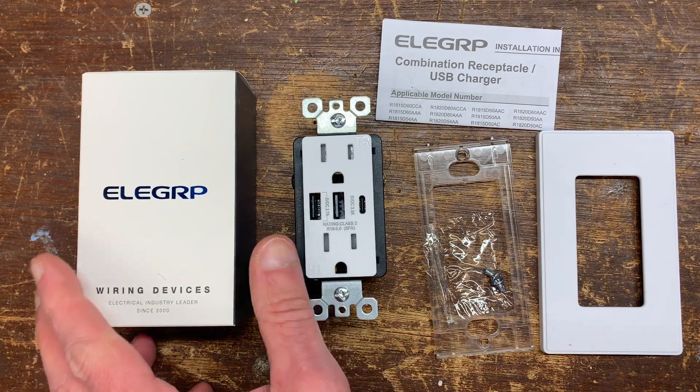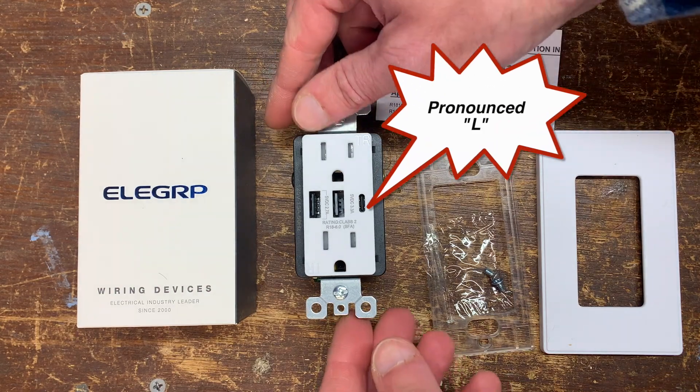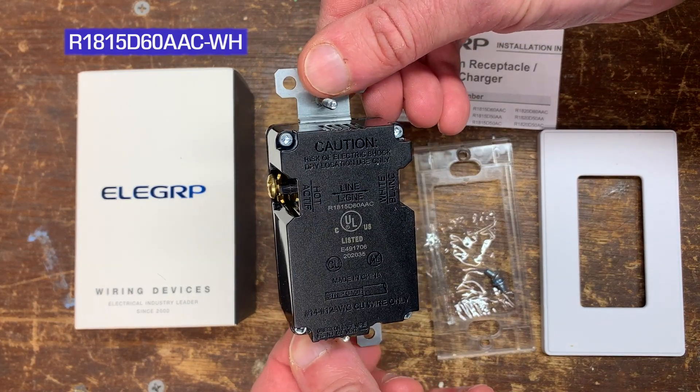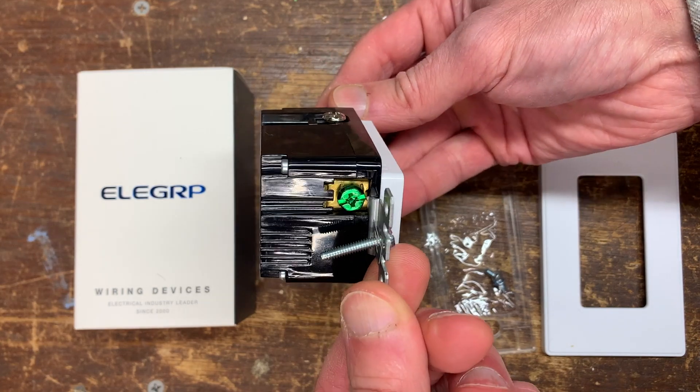This is a look at — I'm going to mispronounce this — it's spelled E-L-E-L-E-L-E-L-G-R-U-P. Anyway, it's a combination receptacle USB charger, model R1815D60AAC-WH. The WH probably stands for white.